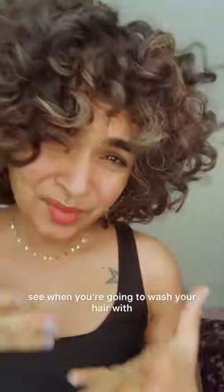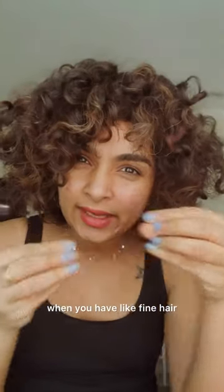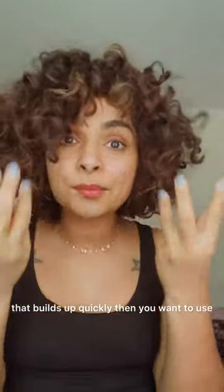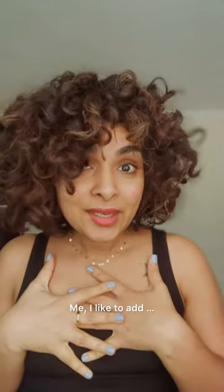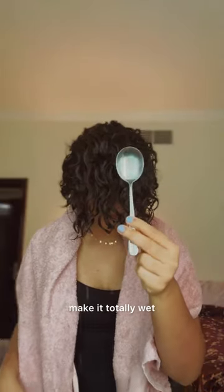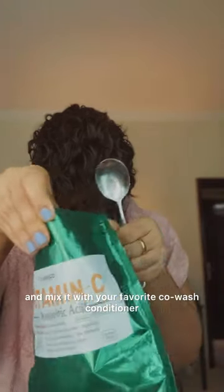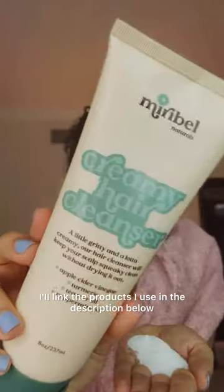Make sure you're also clarifying your hair periodically. When you wash with conditioner it can build up, especially if you have fine hair or low-porosity hair. In that case you want something to remove that build-up. I like to add vitamin C powder to my co-wash — it gives me the clarifying effect that a strong lathering shampoo would give. Let me show you how I do that. Rinse your hair first, make it totally wet, then take one tablespoon of vitamin C powder and mix it with your favorite co-wash conditioner. I'll link the products I use in the description below.